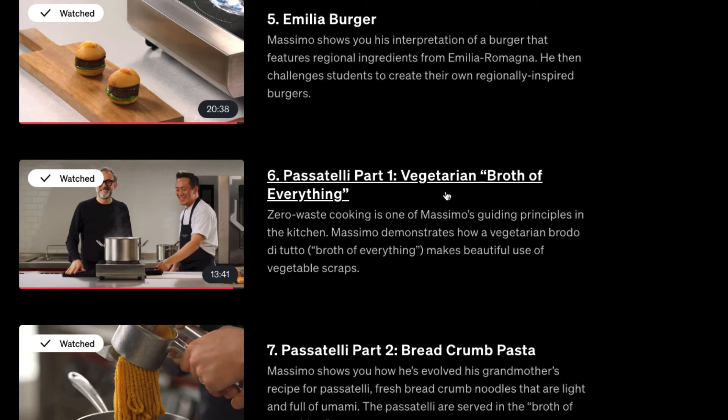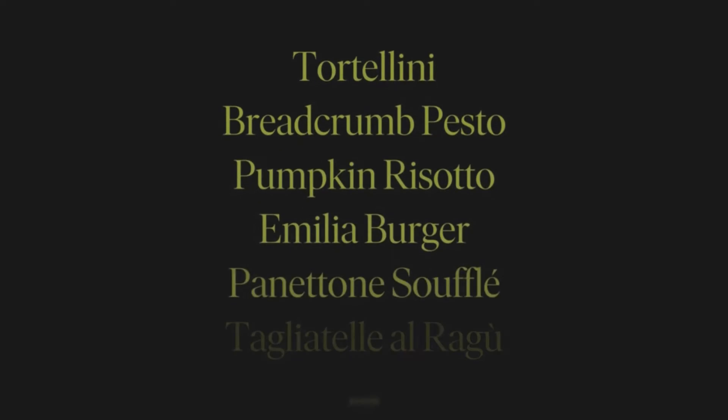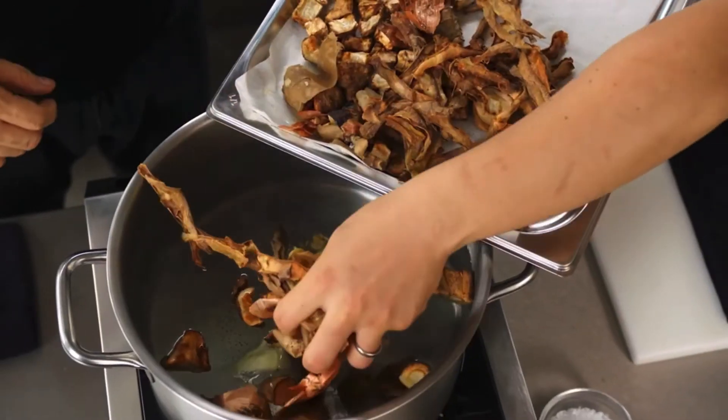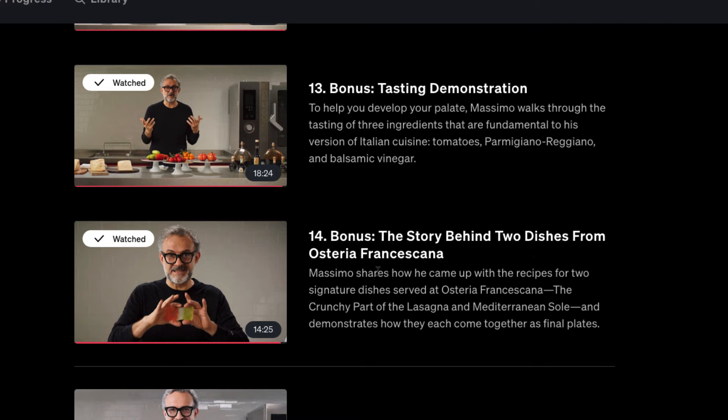The course also includes the Emilia burger, vegetarian broth, spinach and beet dishes, a few other recipes, and a dessert. There's pumpkin risotto, and some bonus videos including the story behind two dishes and a tasting demonstration. The PDF also covers using your palate to taste everything.